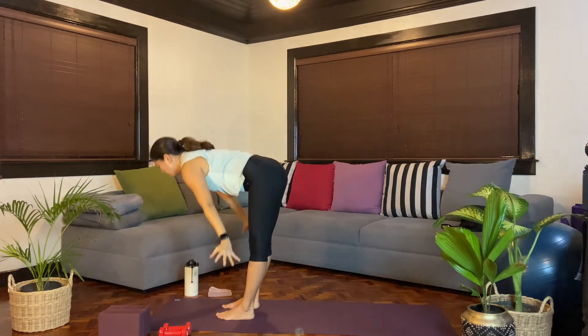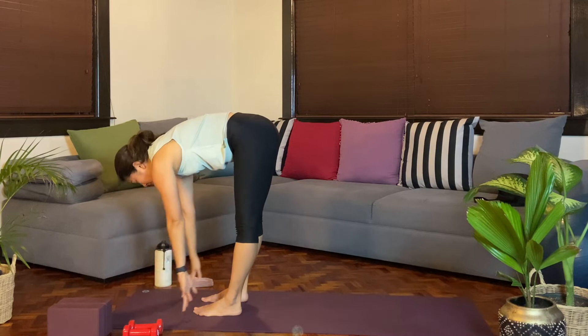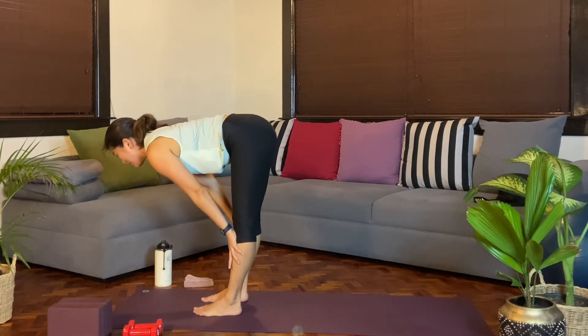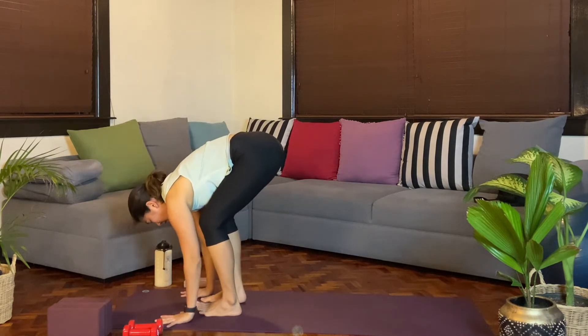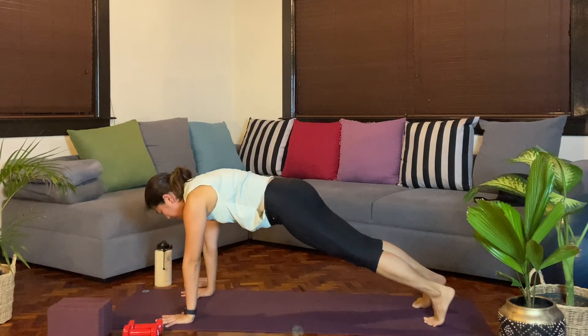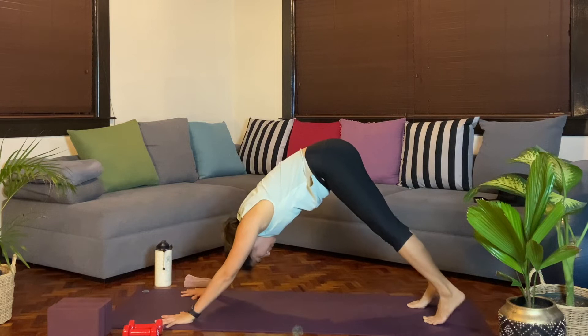Exhale, folding forward. Inhale, come up halfway — you can bring the hands onto the shins as you press the chest forward. Exhale, plant the palms, press, and then we'll step back to a plank. Hold here, breathe in. And then as you exhale, downward facing dog.